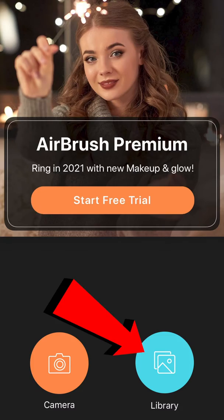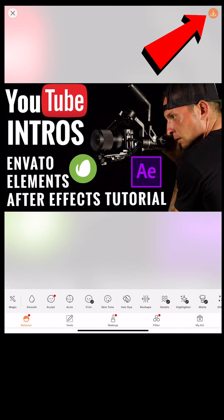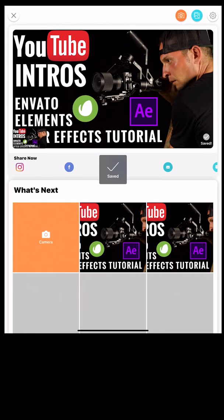Now we're going to open the app called Airbrush, go into library, grab your thumbnail, click on the top right-hand corner, the orange arrow, and this will re-save the photo.